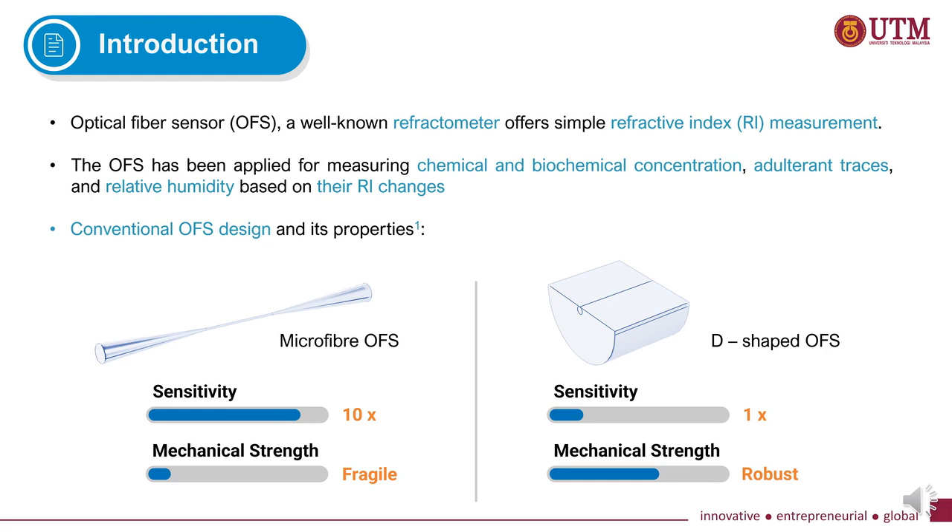There are two types of conventional sensor including the microfiber and the D-shaped. As illustrated on this slide, both sensors have their own advantages and limitations. It has been reported that the microfiber sensor has 10 times greater sensitivity than the D-shaped sensor, but the microfiber sensor is fragile due to its extremely thin size compared to the D-shaped sensor.